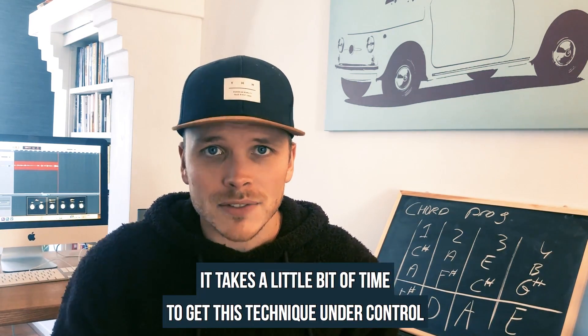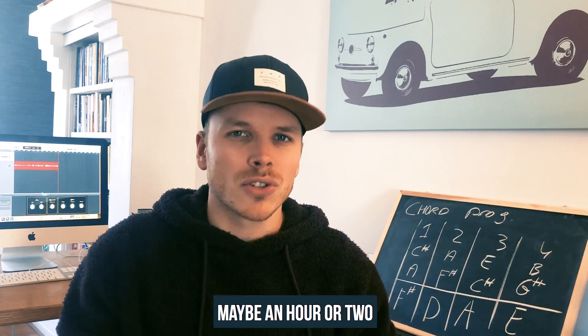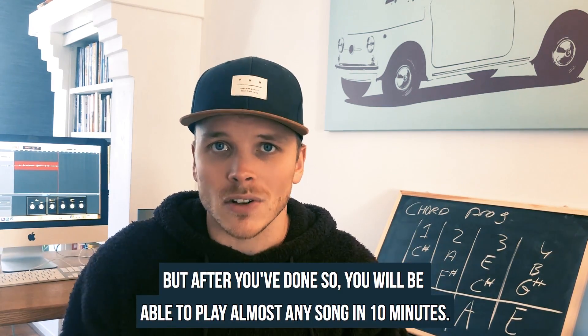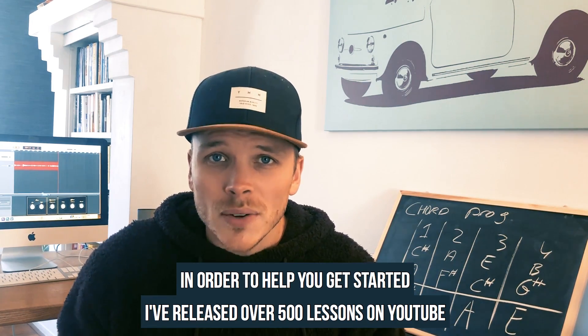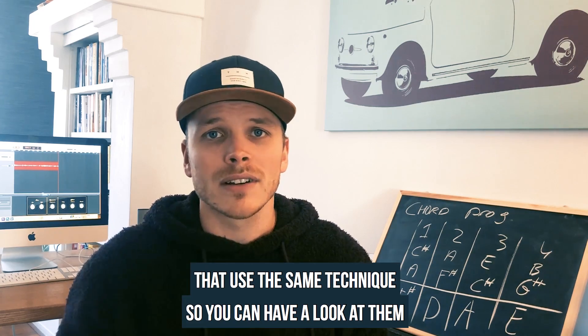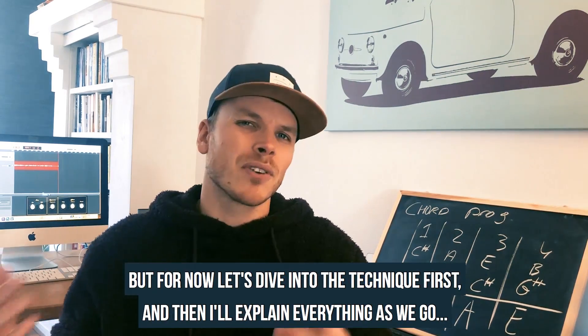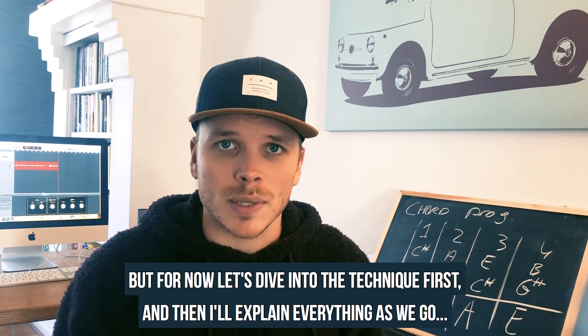I'll be honest, it takes a little bit of time to get this technique under control — maybe an hour or two — but after you've done so, you'll be able to play almost any song in 10 minutes. To help you get started, I've released over 500 lessons here on YouTube that use the same technique. They're called the easy lessons or the chords lessons, so you can check those out. But for now, let's dive into the technique first.